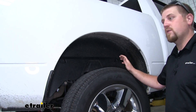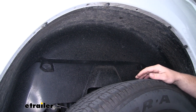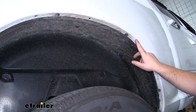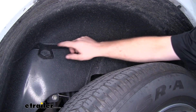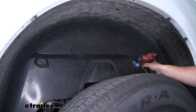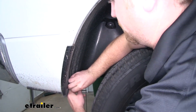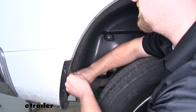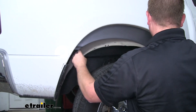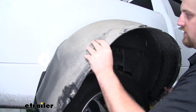Now we can come to our rear wheel wells and remove the liner. It's going to be held in place with multiple 8mm screws — a handful running along the edge of the wheel well and two on the inside. Once all of the screws are removed, come to one of the edges and carefully peel that liner back. Once we free it, we'll set it off to the side and repeat this same process on the other side.